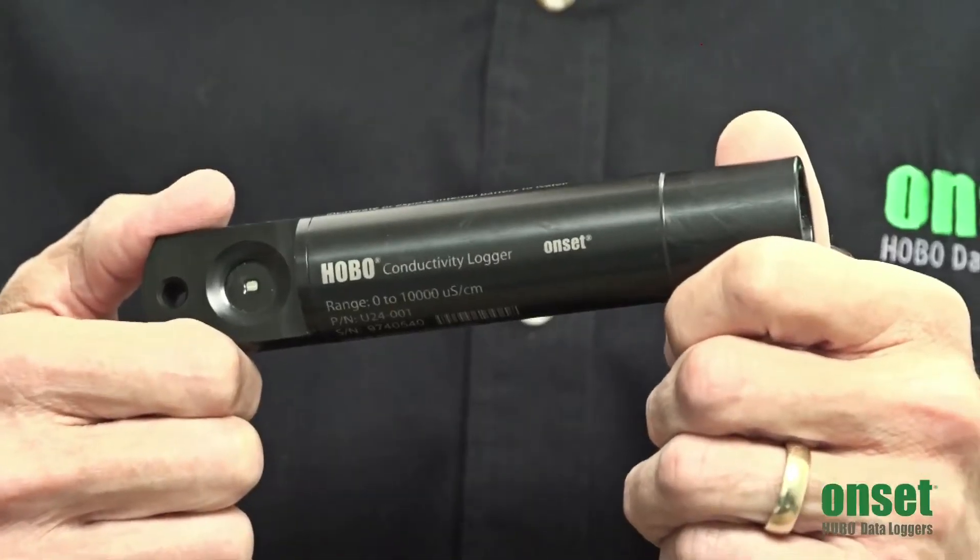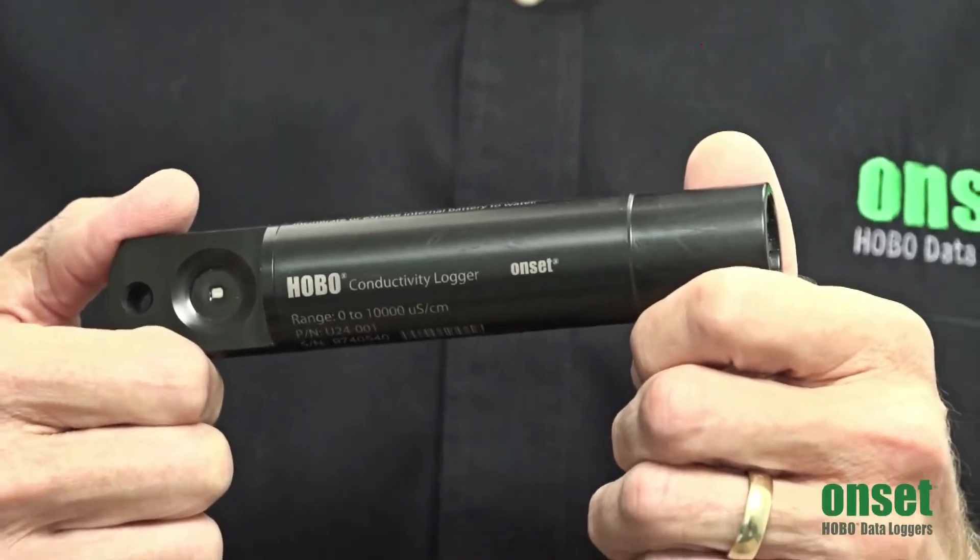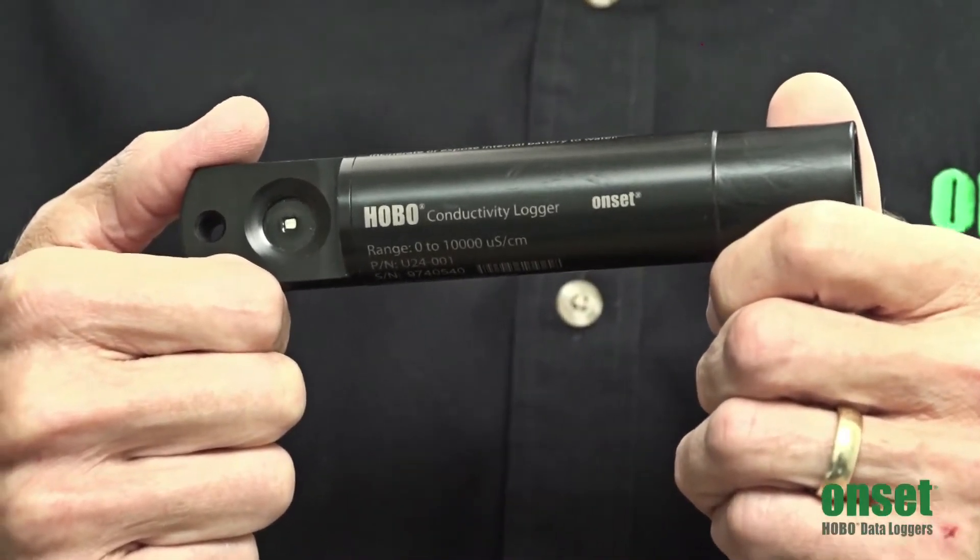Hello, my name is Paul Gannett. I'm going to give you a quick overview of our HOBO conductivity and salinity loggers. These come in two versions: one that measures up to 10,000 microsiemens per centimeter for freshwater, and one that measures up to 55,000 microsiemens per centimeter for saltwater.